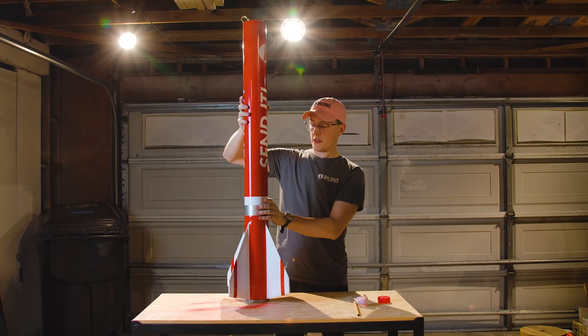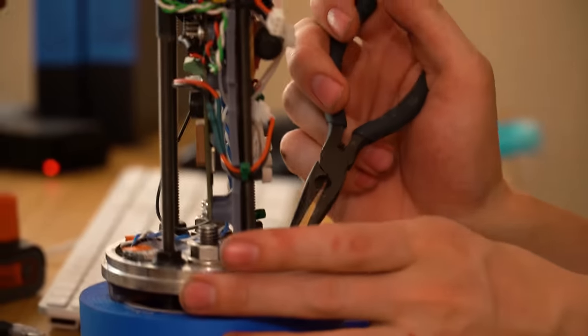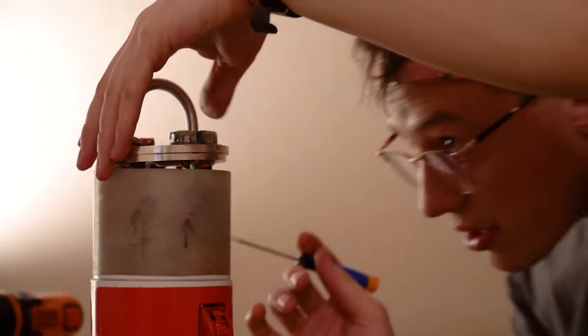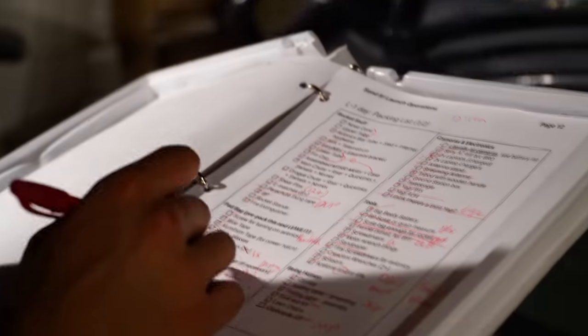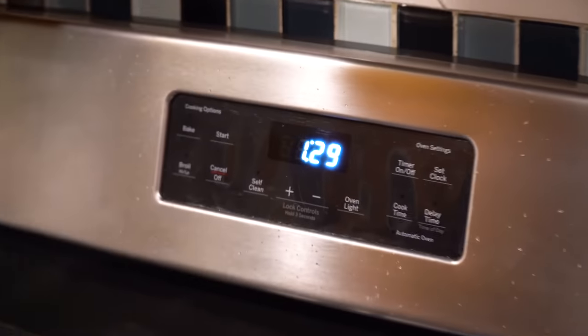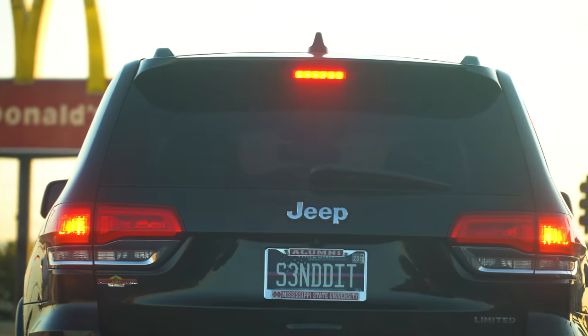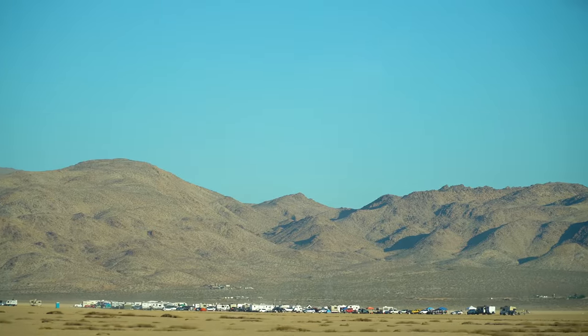The night before launch is almost always very stressful, and you usually stay up a little bit too late because of misjudgments in time. With that said, drives out to the desert in the early morning are always exciting and filled with energy. And once at the launch site, we got to work setting up right away.